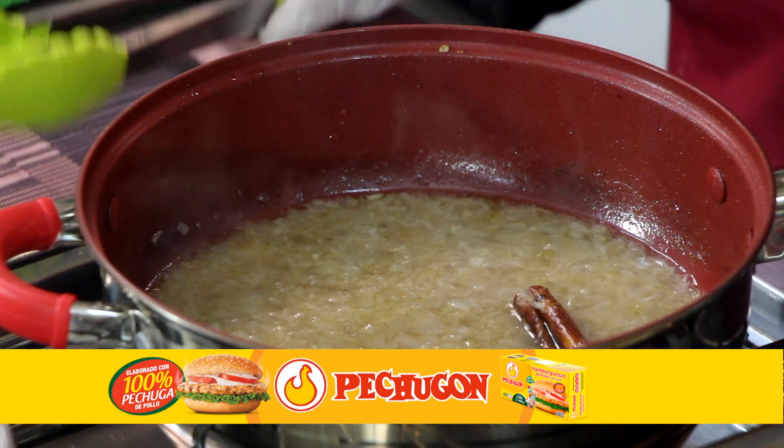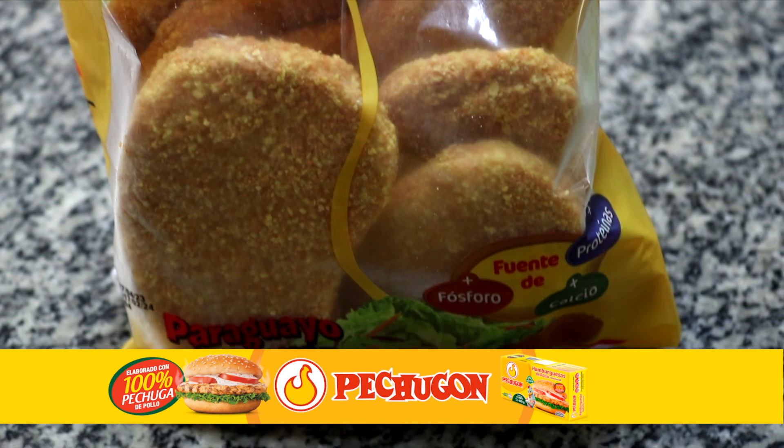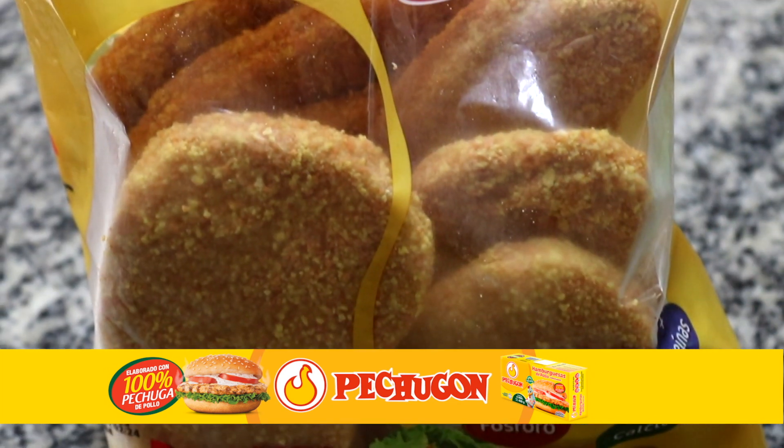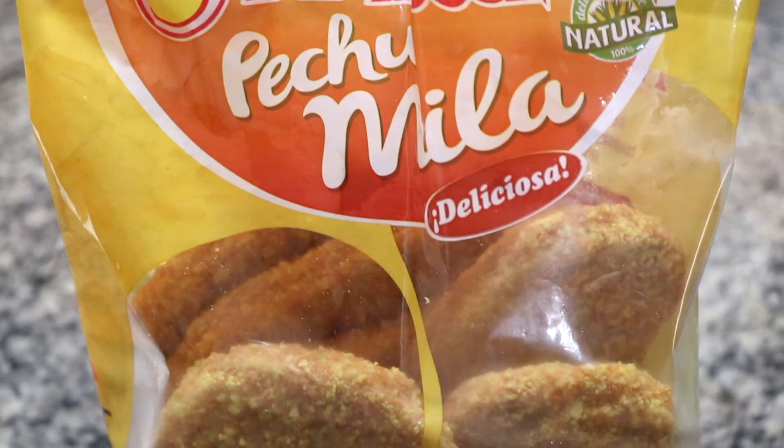Aprovechamos para hablar de las pechumilas crujientes, doradas, nutritivas, muy fáciles de cocinar. Búscalas en la sección de congelados de los supermercados y en todos los puntos de venta del país. Pechugón, paraguayo como vos.